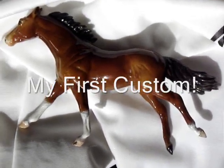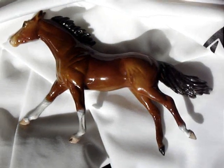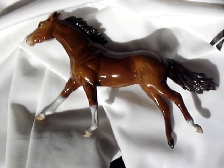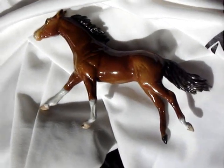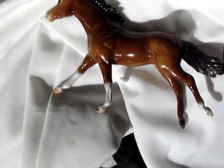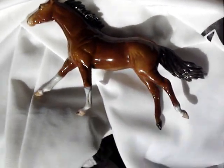Here's a horse that I've customized. He took me four days to customize. I used pastel dust, tempera paint, and the little spray preserver thing. I followed the steps on Saturnine Studios' video, and this is how he turned out.